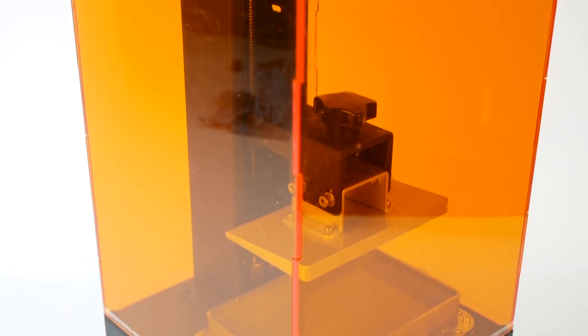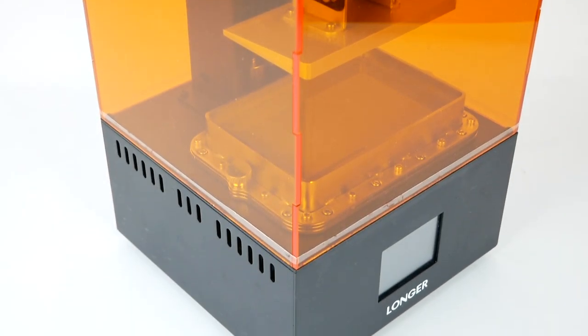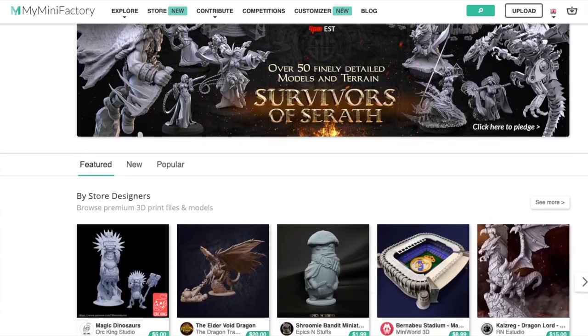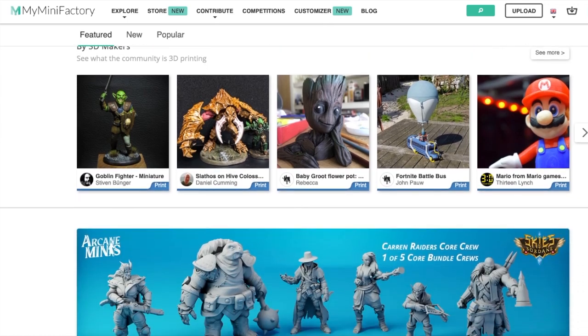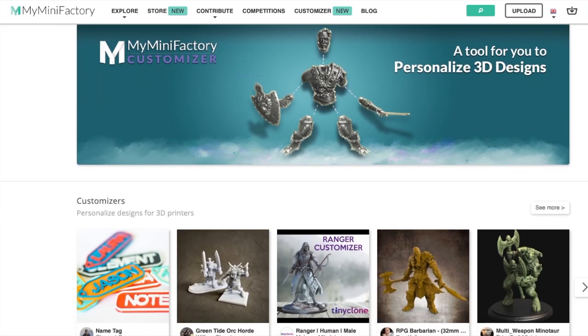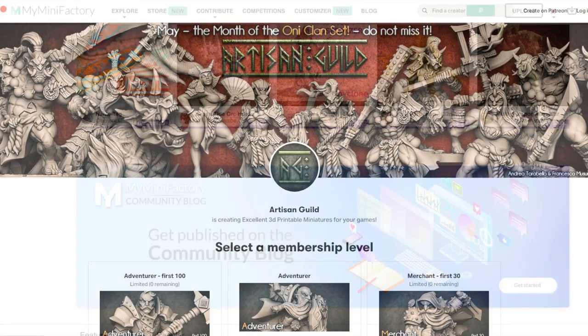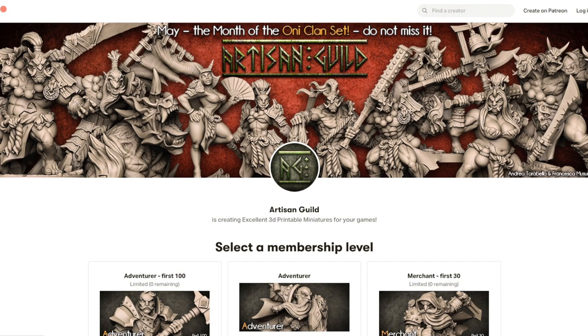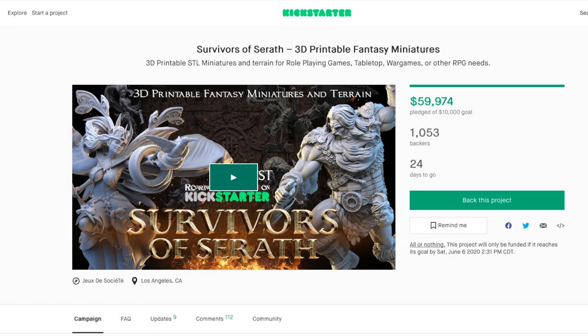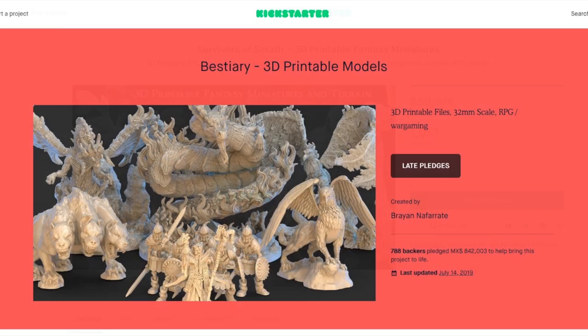These little improvements won't mean a whole lot if it doesn't print well, so let's put it to the test. Obviously, to print something you're going to need a model first, and there are still a lot of models available for free on sites like Thingiverse and MyMiniFactory, but there are also a growing number of artists selling their models. Some send them monthly to backers on Patreon, which is a good way to get a lot of models for a relatively low price every month. Kickstarter is another popular option, but I think you're going to have to resign yourself to paying for models in some way if you want to get the highest quality ones.